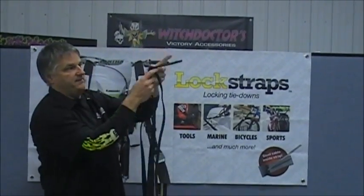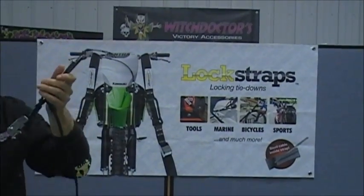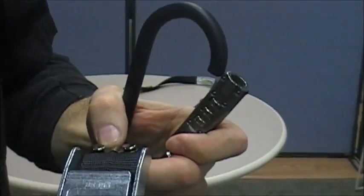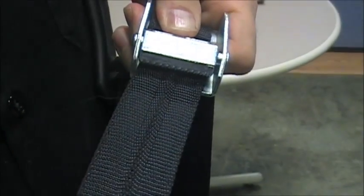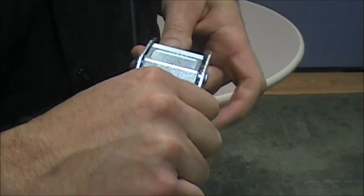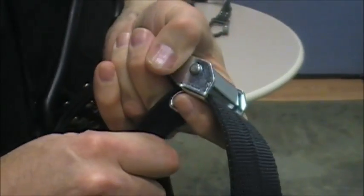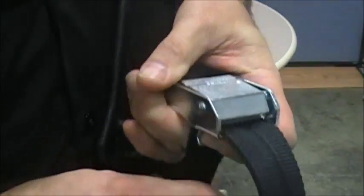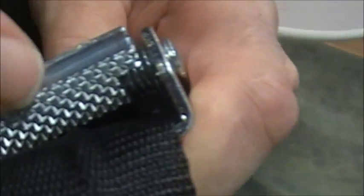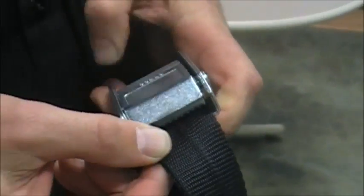This is the actual tie-down strap for your bike. It is a pull strap — instead of the ratchet type, this is the pull type where you push down and pull your strap through. Now a lot of these straps when you pull them they actually slide and don't hold real good. This strap is not like that — you can pull as hard as you can and you're not going to open it.